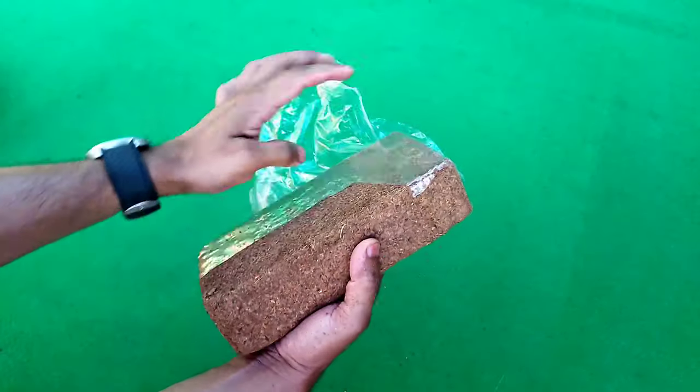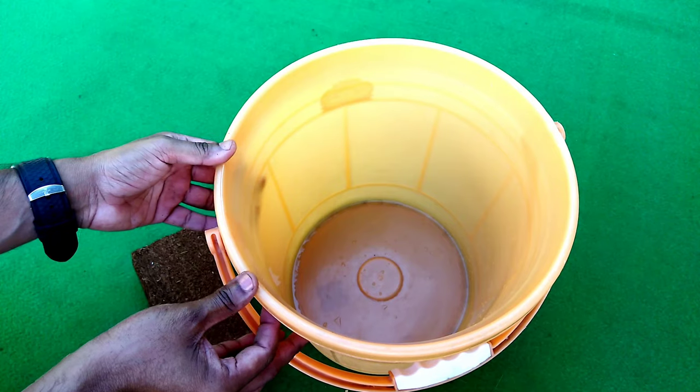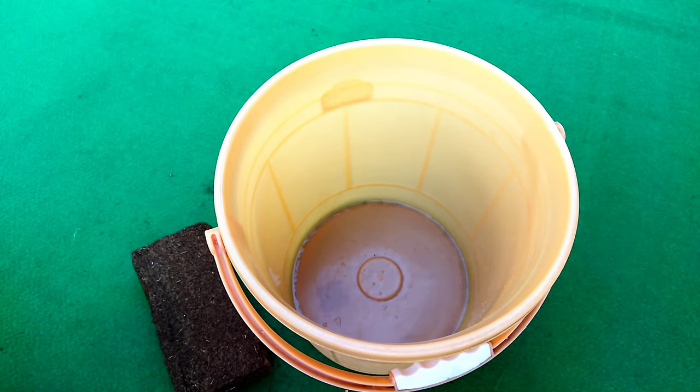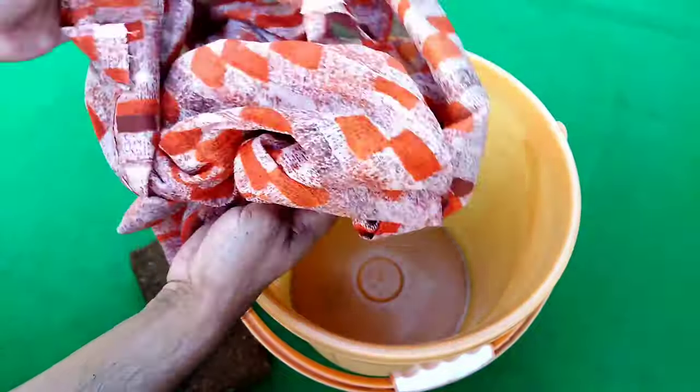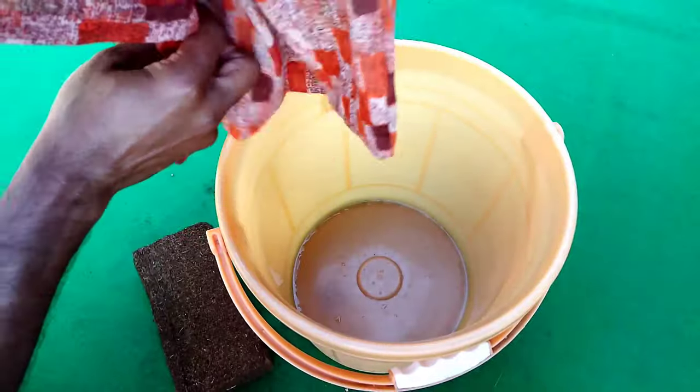First of all, remove the plastic packaging from the coco peat brick and keep one bucket or container ready. Then take one thin-layer cotton bag and place the coco peat brick inside it, as we are doing here.